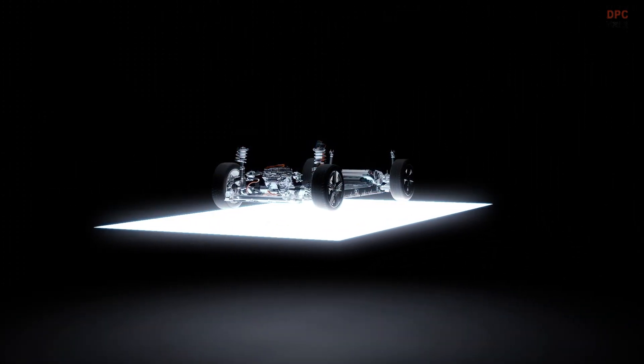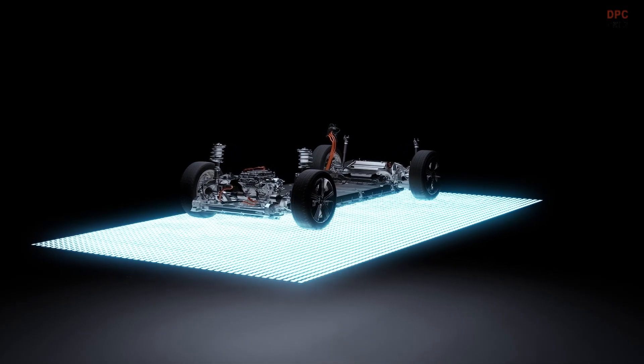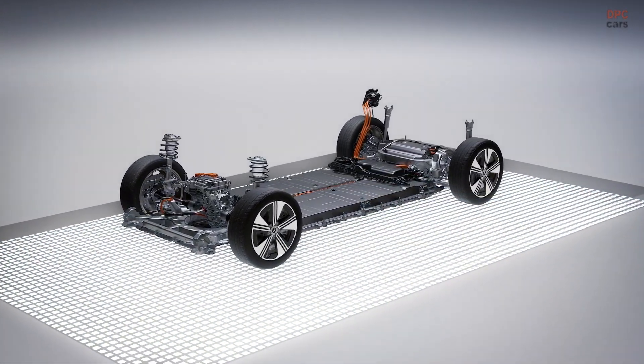Electric drive developed by Mercedes-Benz for the new CLA sets new standards in terms of efficiency. For the first time, Mercedes-Benz is using an 800-volt system and a two-speed gearbox in the entry-level class.